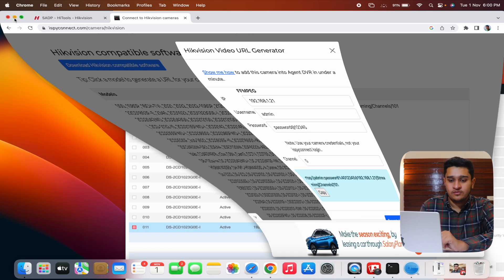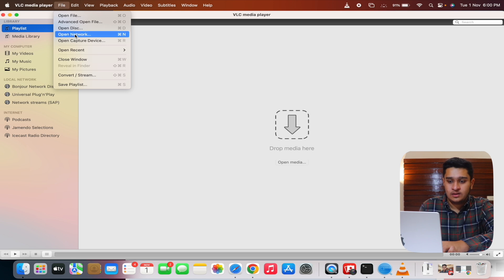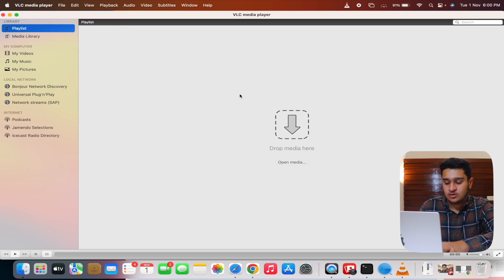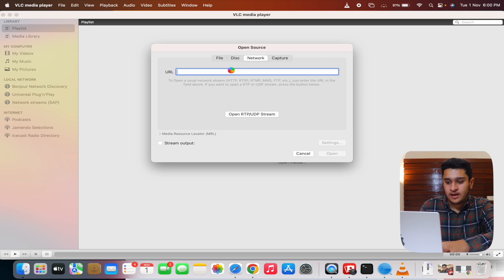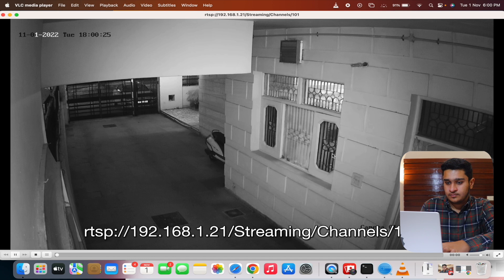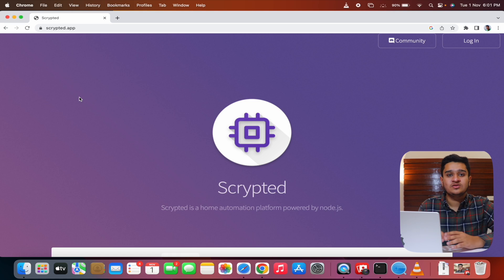Now you can verify the RTSP URL by opening VLC Player, going to File > Open Network, and pasting the URL into the network field, then clicking Open. You can see my camera is visible — it's night outside so it's black and white. This confirms our RTSP URL is 100% correct and working.